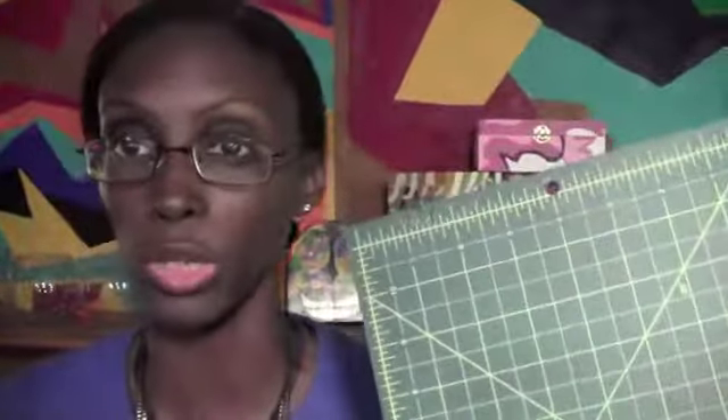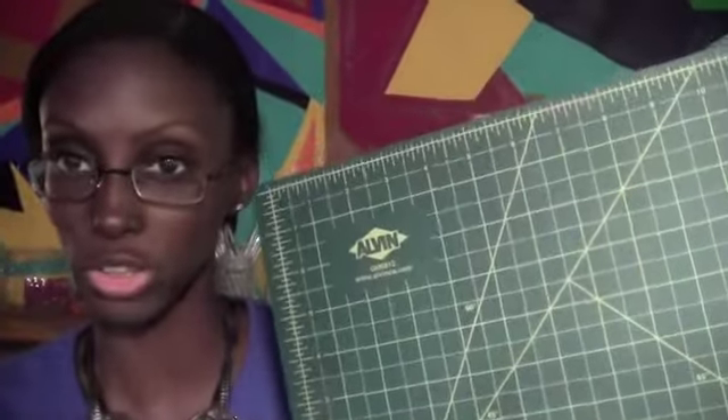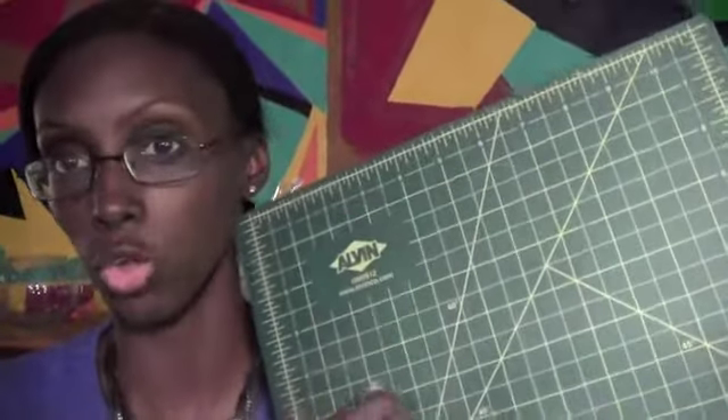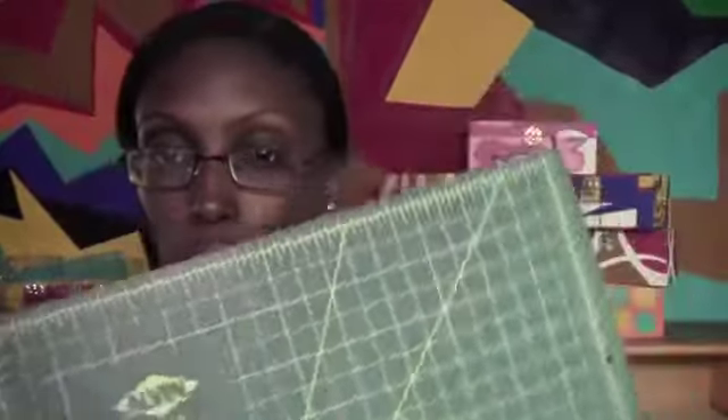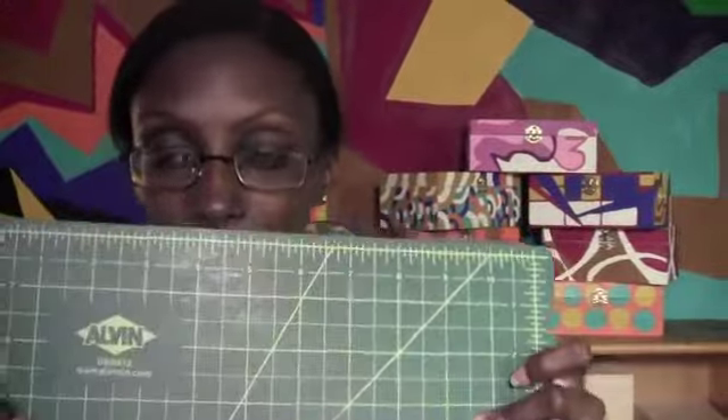The next thing is a cutting mat. If you have a desk you don't want to ruin, when you're cutting paper with a box cutter or knife, cut on the board. It's made to heal itself — if it cuts into it, you won't see the cut because it heals itself.